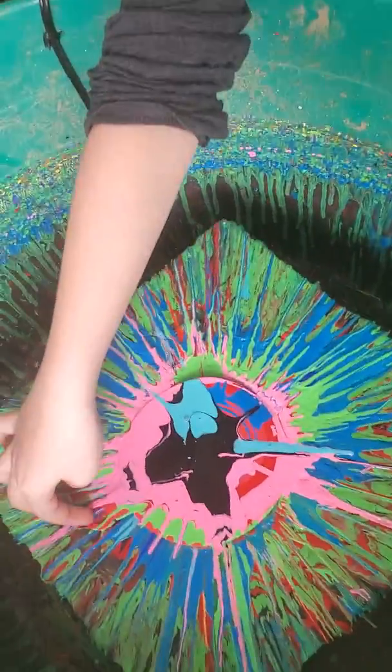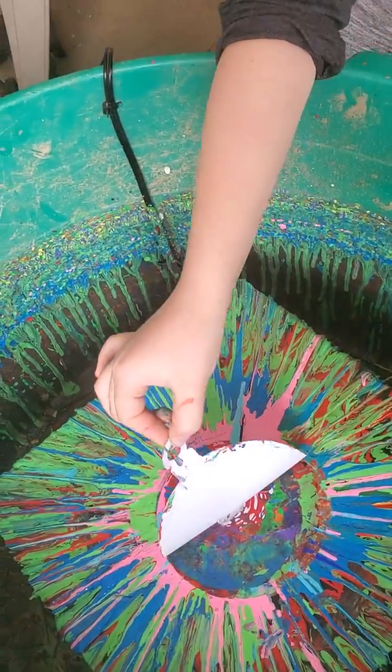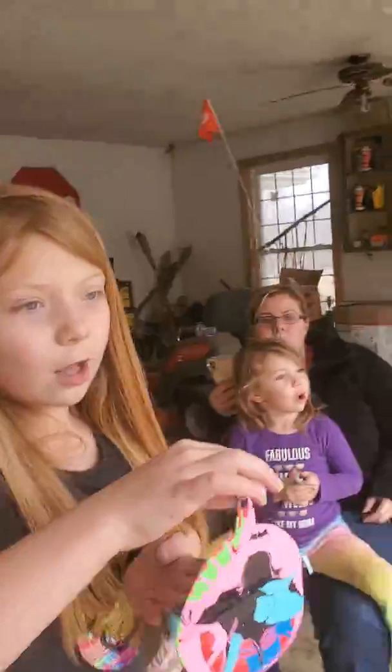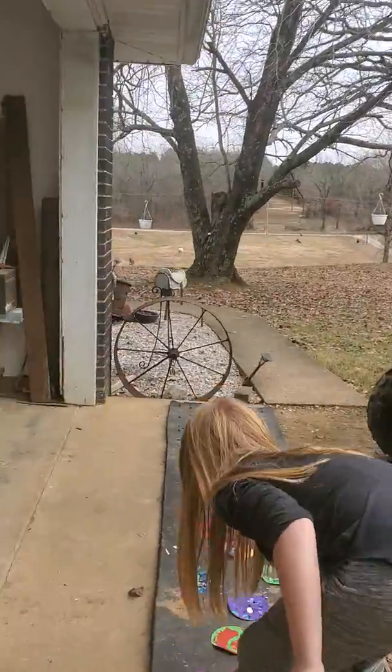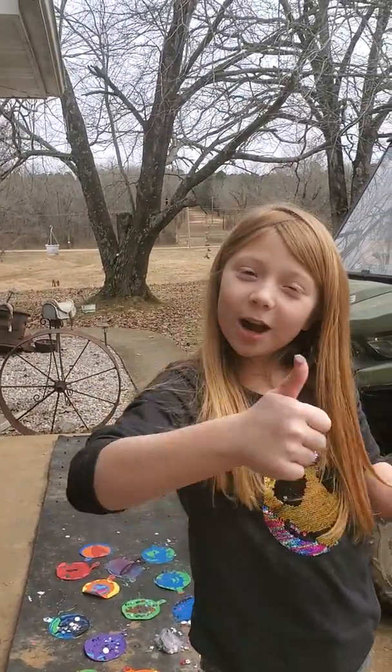Then we're just going to take this little thing off — see, there's tape on there, you need to make sure the tape stays on. When you're done, put it to the side. So that's my video, thank you guys for watching, subscribe and hit the notification bell, bye!